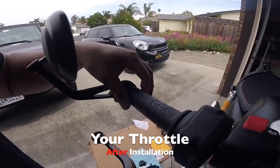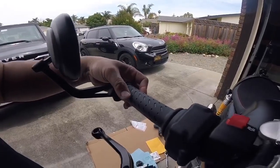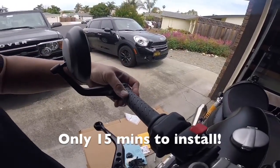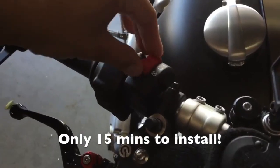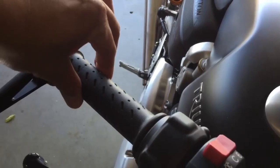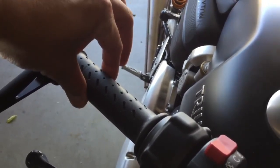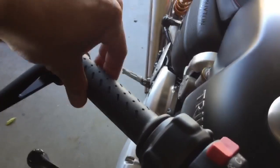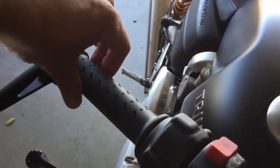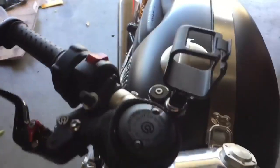Yeah, it doesn't move at all. There is zero play, no throttle slop. I'm going to go ahead and start the bike. It's amazing — I love it!